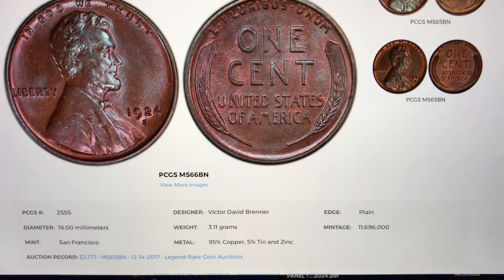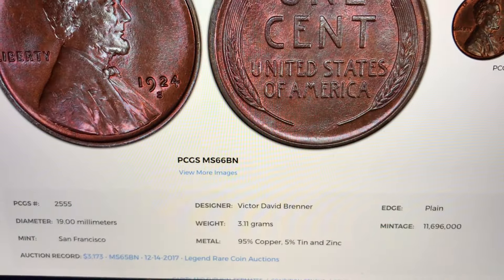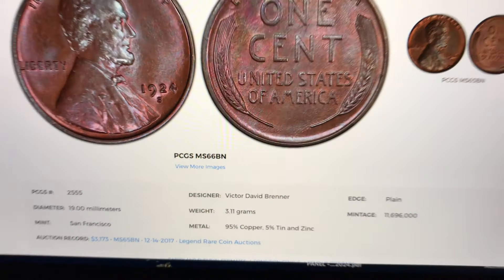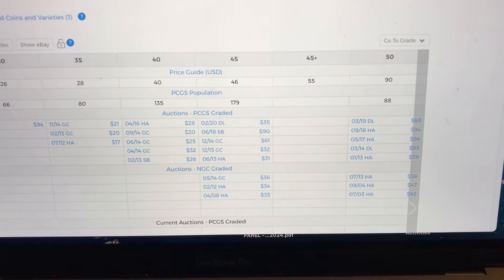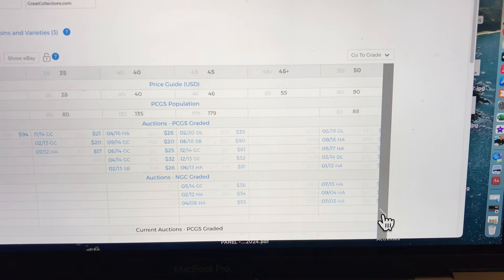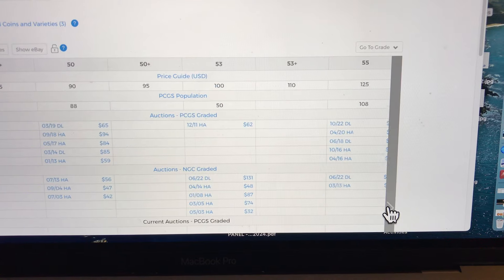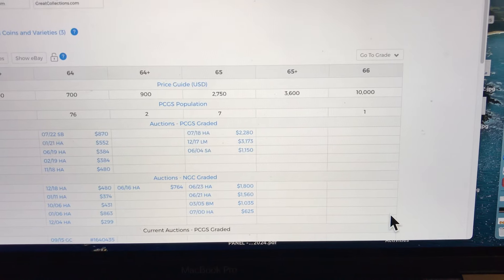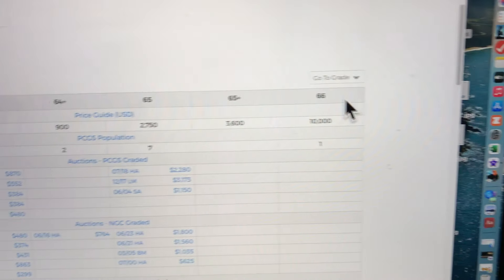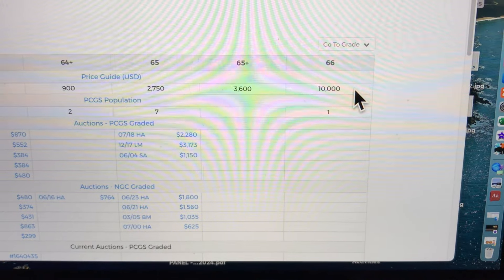If we look at the value of the brown version, this one sold for $3,173 in 2017. But whenever you look at these on the PCGS website, make sure you scroll down and see if they've found any better. It turns out they have found a Mint State 66 of the brown, and they value that at $10,000.